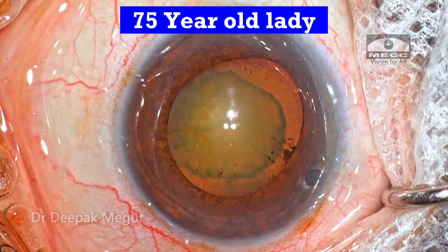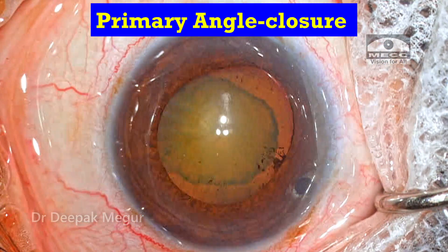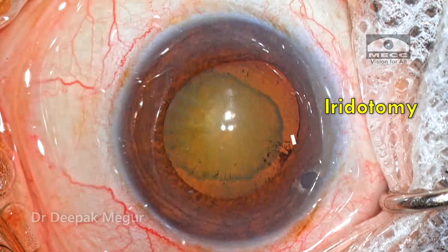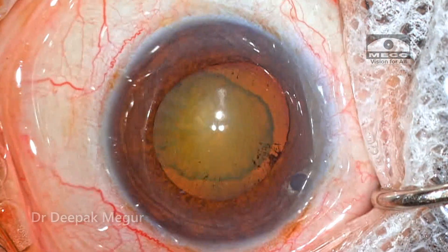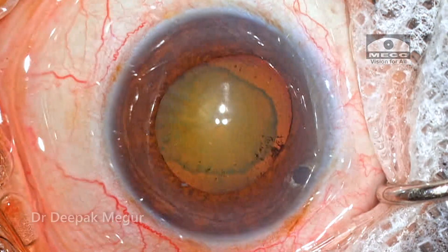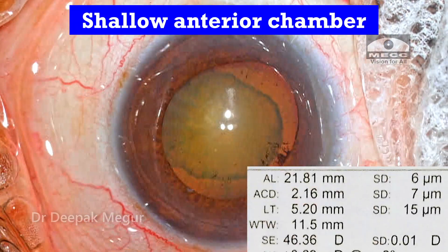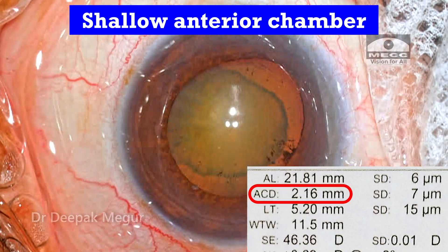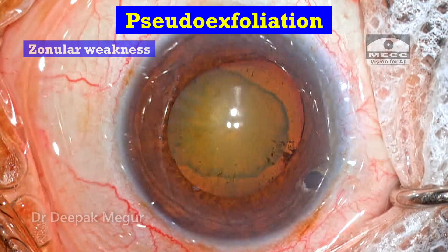She is a 75-year-old lady having primary angle closure, for which she has undergone a prophylactic surgical iridectomy about 15 years back. She now presents for cataract surgery. The anterior chamber depth is extremely shallow, as shown by the biometry reading. The patient also has pseudoexfoliation.